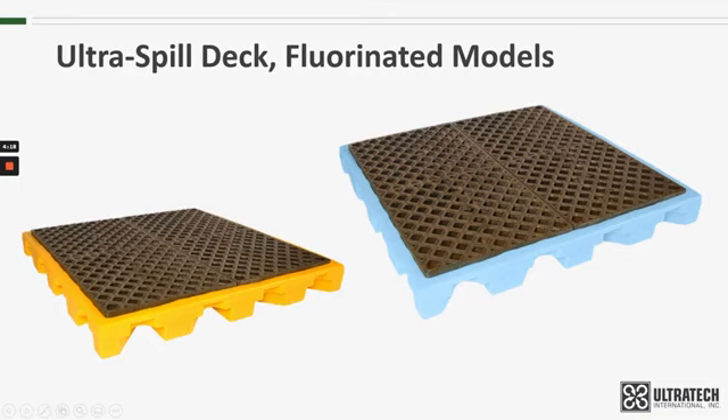If you look at the fluorinated spill decks closely in this slide, you can tell that we use the same molds to make these as we use for the standard spill decks. Dimensionally — length, width, height, containment capacity, weight capacity — it's all the same as the standard spill deck. The same thing applies for the two-drum model; it uses the same mold as the standard two-drum spill deck. We simply use a light blue resin when we make the fluorinated models instead of the yellow resin used for the standard model.